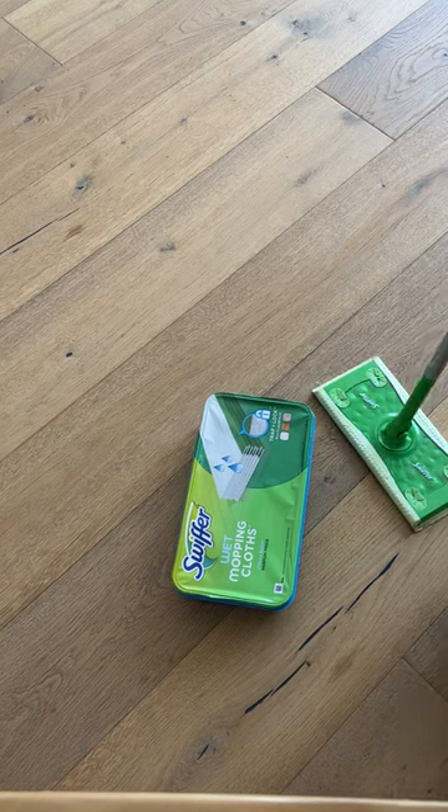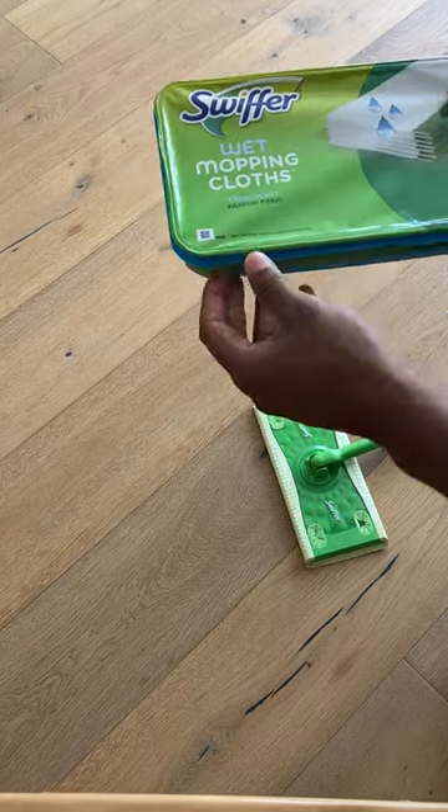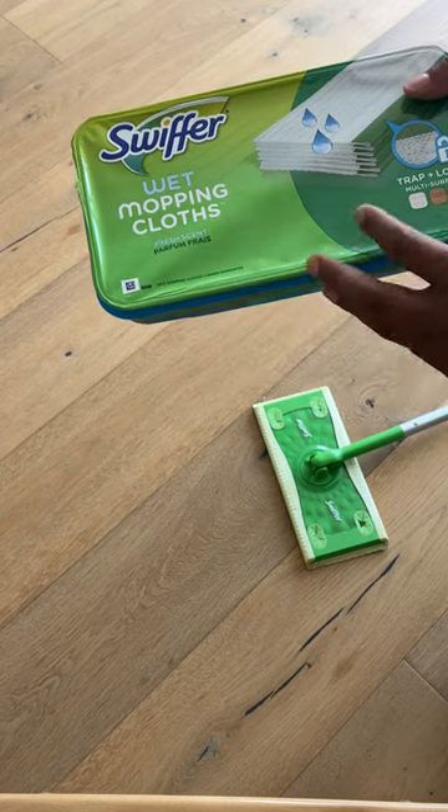Here are the Swiffer wet mopping cloths. I'm going to show you how to assemble these and how to use this. This is Swiffer wet mopping cloths, fresh scent right here.